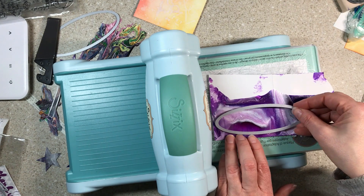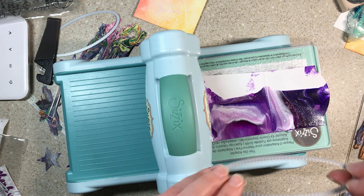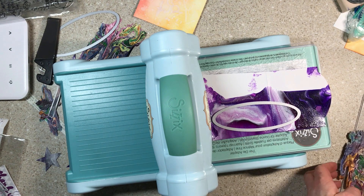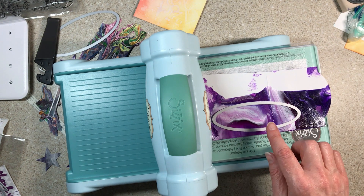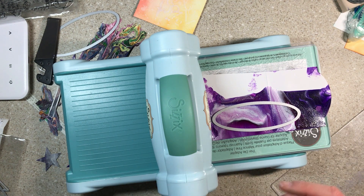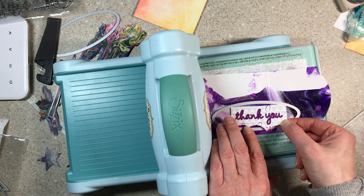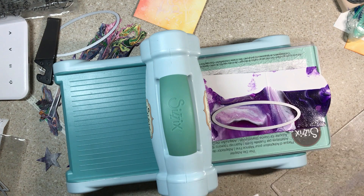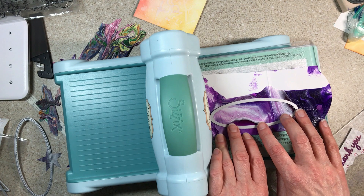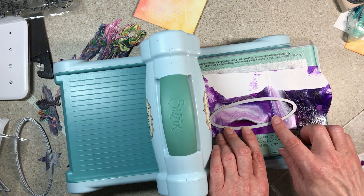What I want to do is run this thing through the Sizzix and cut it, because I think I would really like to have it in a neat background. This is one of the dies that Creative Gigi sent me in my Happy Mail. I think it would make a gorgeous card front. I want to get the lighter part of this pattern and some of the nice purple, and then put the 'thank you' across it and just see how it looks.